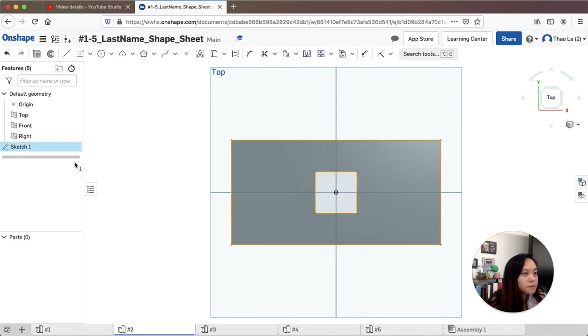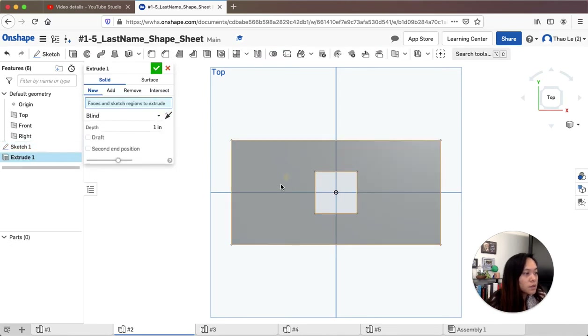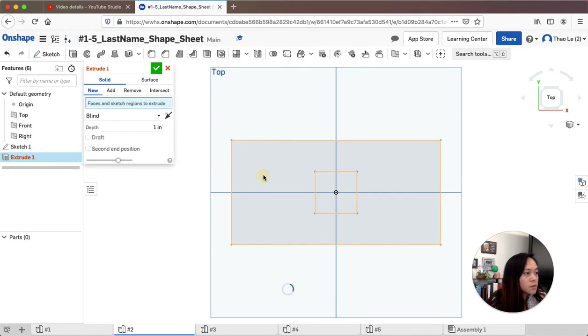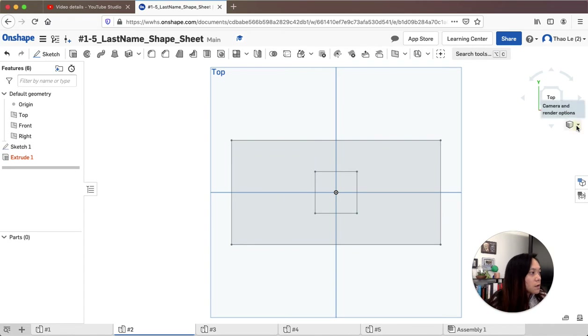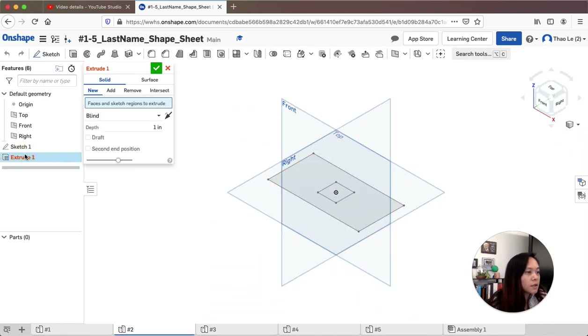Now I'm going to extrude the part. I want to sketch-extrude that part and it needs to be one inch going up. Let me try that again — this is the part I want to extrude.